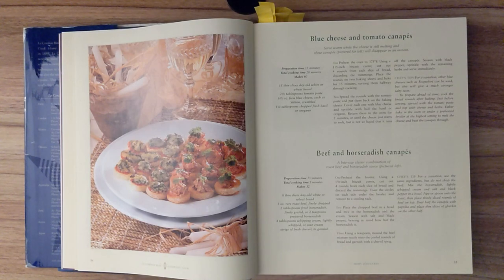Chef's tip. For a variation, other blue cheeses such as Roquefort can be used, but this will give a much stronger salty taste. To prepare ahead of time, cool the bread rounds after baking. Just before serving, spread with the tomato paste and top with cheese and herbs. Either bake in the oven or under a preheated broiler at the highest setting to melt the cheese and heat the canapé through.